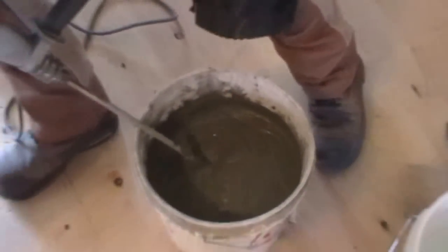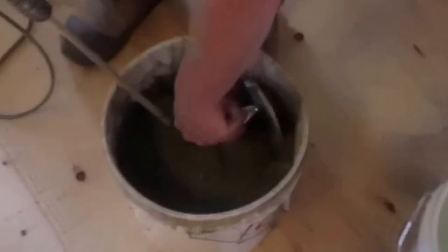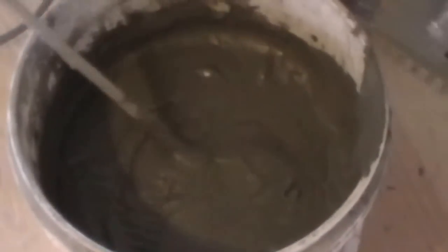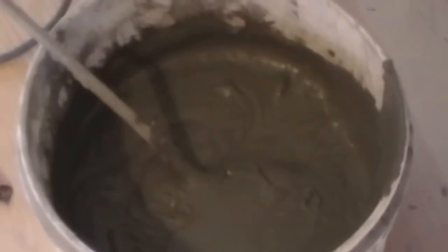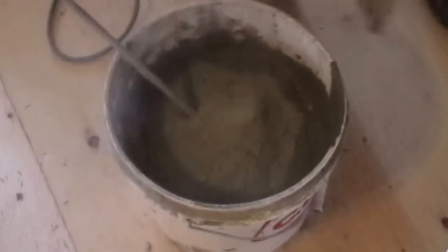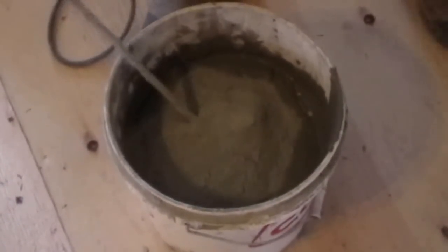I just gave that a rough check with my trowel. It's a little bit runny — when you squish it around in the pail, I want it to be a bit stiffer. Before I do my five minutes of mixing, I want to make sure I've got the consistency I want.